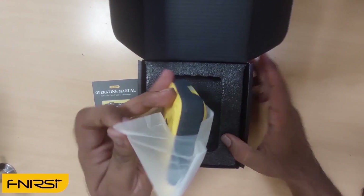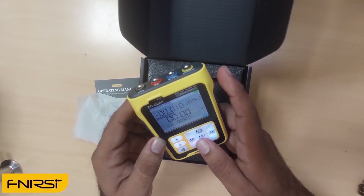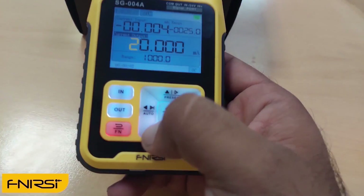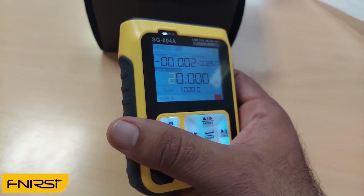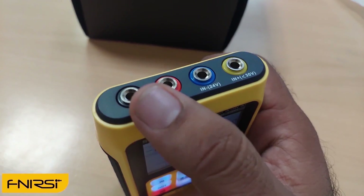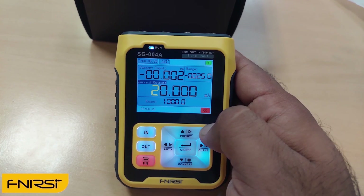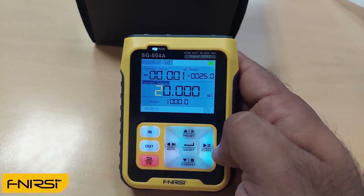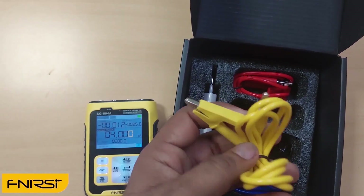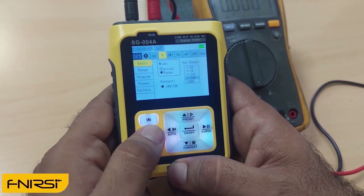The signal generator tool feels and looks really cool — it is handy and pocket-sized. The buttons feel very tactile and are illuminated with LEDs. Its build quality and plastic feel very robust and solid. These are the ports to connect the signal wires. This meter is not only a signal generator; it can also measure voltage, current, and frequency signals. The wire leads included feel good — soft wires with robust crocodile clips.